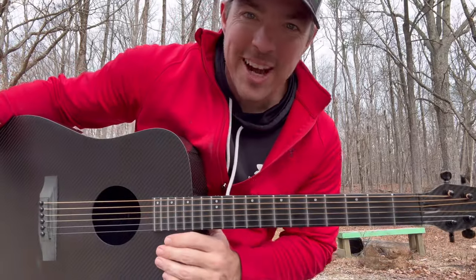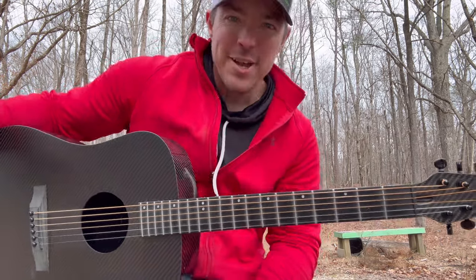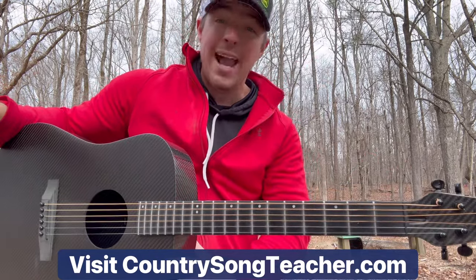What's the good work guys? Matt McCoy, country song teacher. Hope y'all had a good 2023. I hope you're ready for a big 2024 like I am. I'm going to start out with a regular easy little song that if you play guitar you've got to learn. I've taught this before — Wagon Wheel.